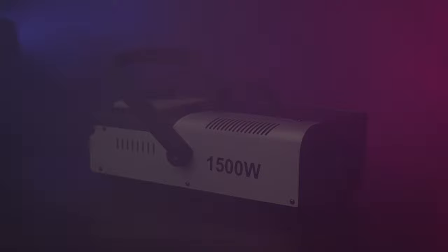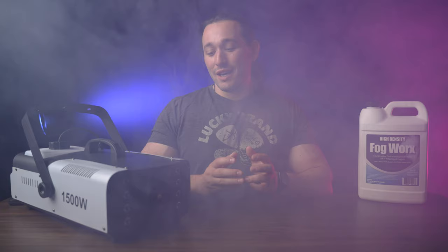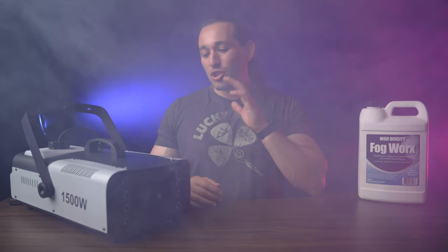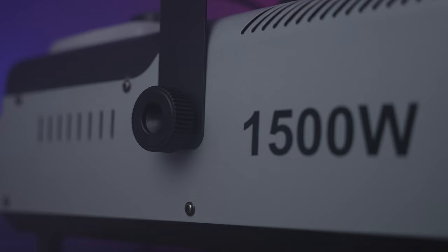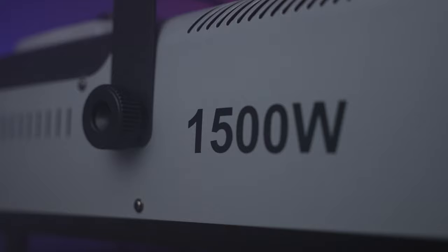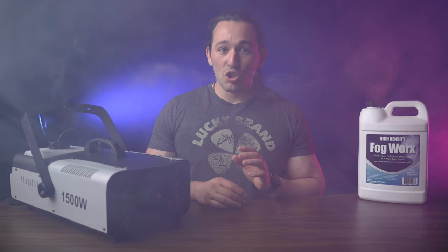What you're looking at right now is the Feng Shang 1500 watt fog machine. This is something I personally bought on Amazon — it's actually just a generic fog machine. The key number to focus on is 1500 watts; if a fog machine says 1500 watts, that's a good one to buy. Most of these fog machines are generic, except for the Chauvet, which is a different type of brand.